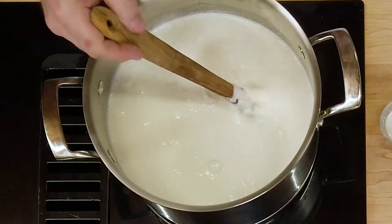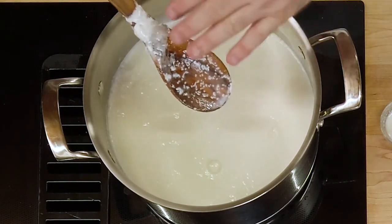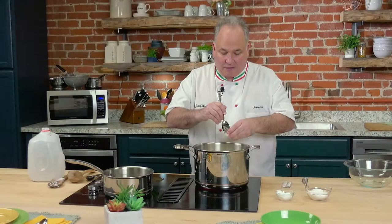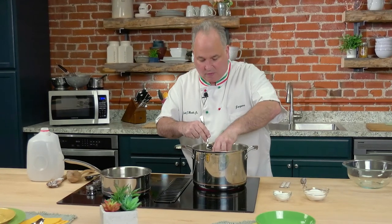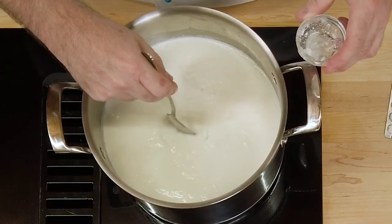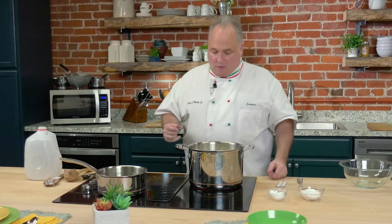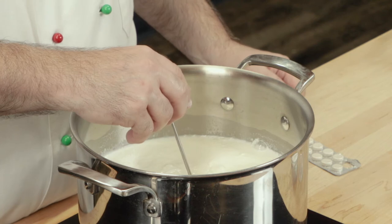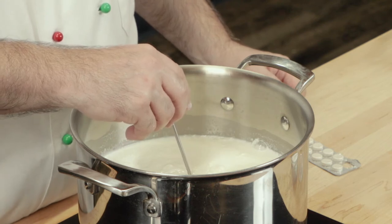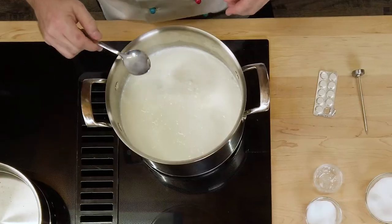Let's take this big wooden spoon out of here because look — it's already happening! This is what I wanted you to see. I get excited when I see it starting to work. Let's add our rennet and kind of just make sure it's all mixed in there — we don't want to disturb it too much. Let's check our temperature. We're already at about 85 degrees. This is perfect — it's happening quicker than I thought.